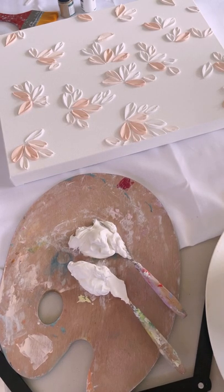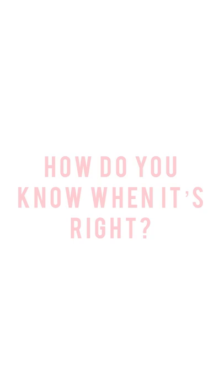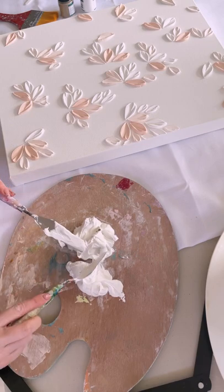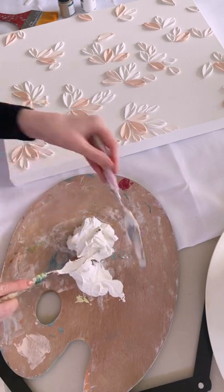Please keep in mind that different brands of paint might require different amounts, so you basically just need to play around with your paste and make sure that it's thick enough that it holds its form when shaped.